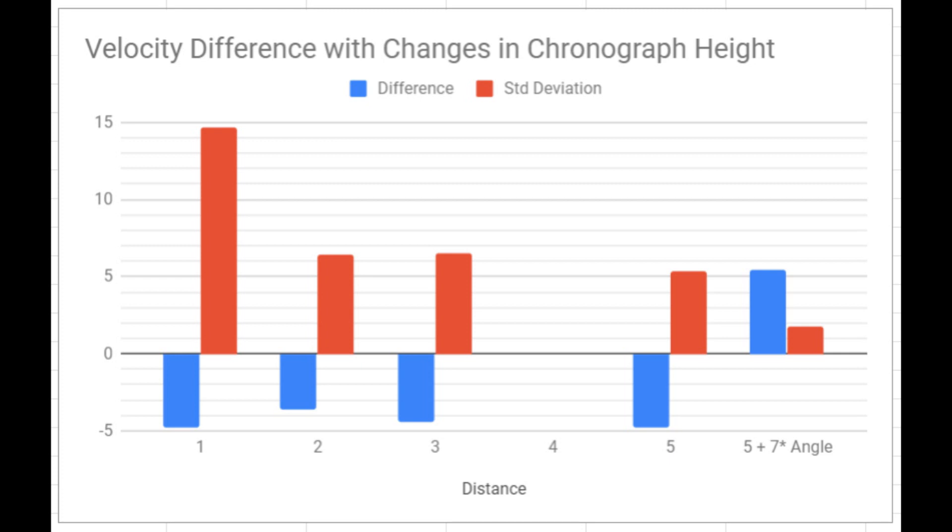I'm still not real happy that someone who just buys this chronograph is still going to have a tough time figuring out that exact perfect placement. That's still a drawback in my opinion. But if I keep getting more data that is consistent with what I've got here, I'll make sure I go online and correct my review.